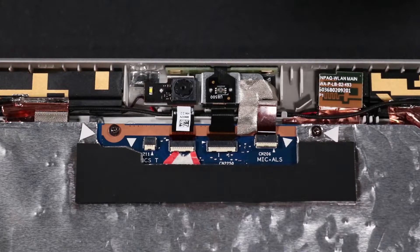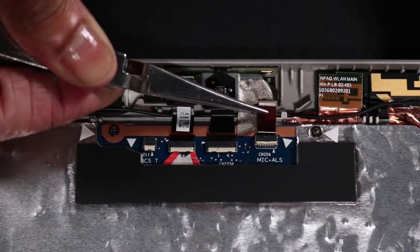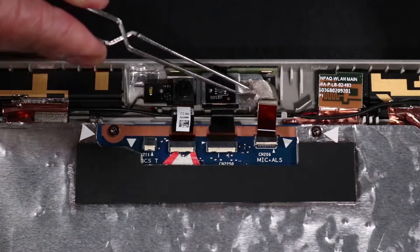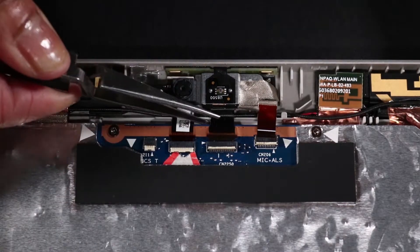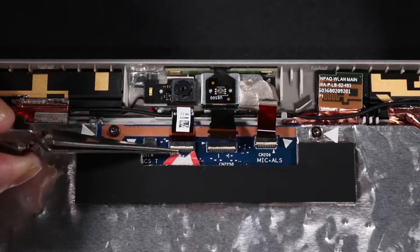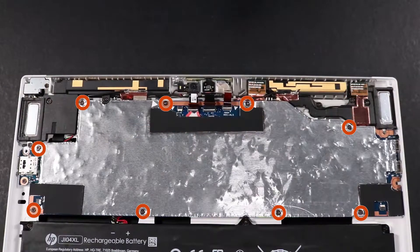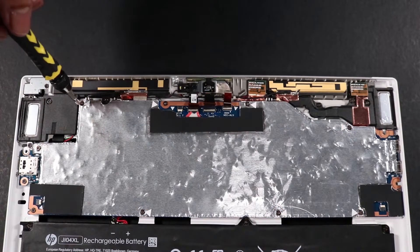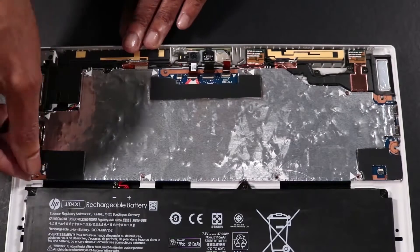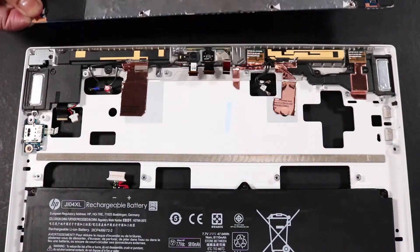Disconnect the following from the system board: microphone connector, microphone adhesive strip, front-facing camera connector, and rear-facing camera connector. Remove the nine P1 Phillips-head screws that secure the system board to the mid-frame. Lift the system board up off of the mid-frame and gently tug it away from the USB board connector cutouts to remove it.